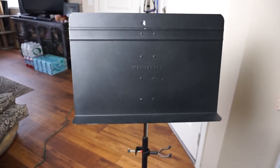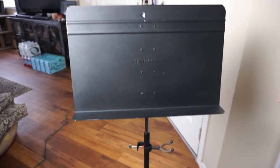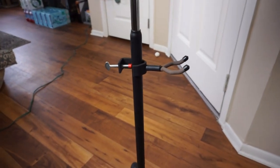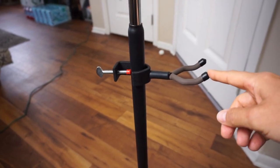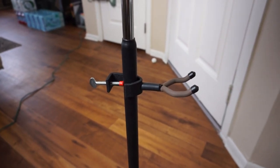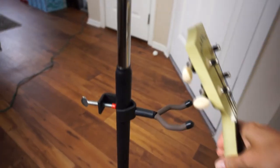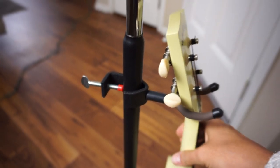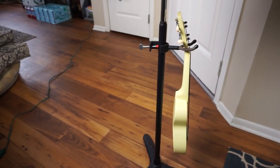This stand really changed everything for me — I was able to display the music looking up and it just made a big difference. Also on this music stand is a hanger you can purchase separately. It's really cool if you don't have a separate ukulele stand, because it can be used to hang your ukulele right on the music stand.